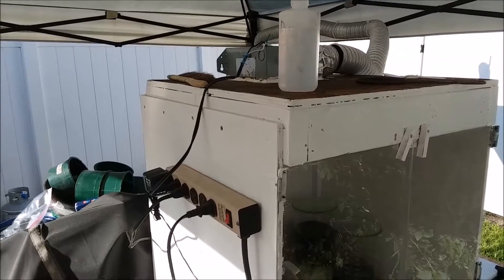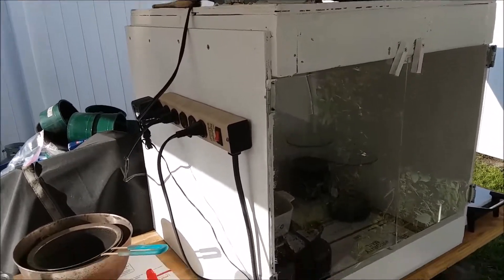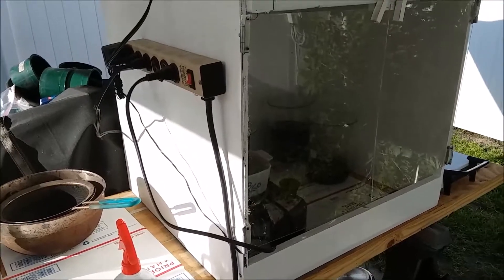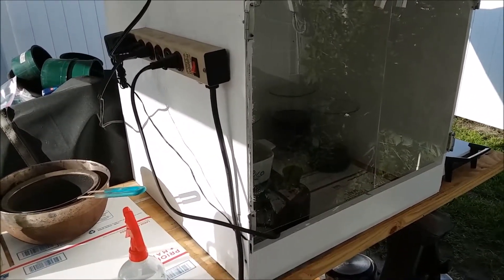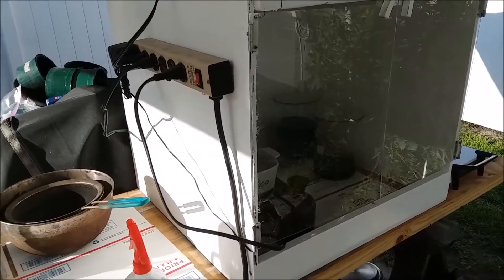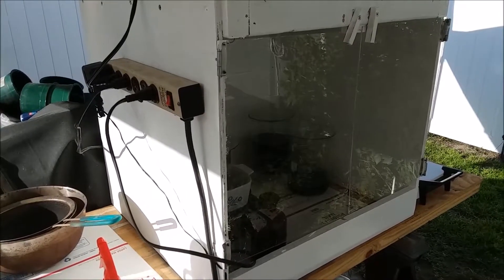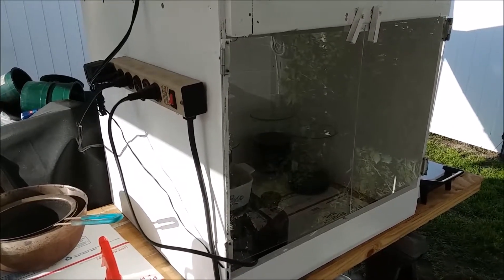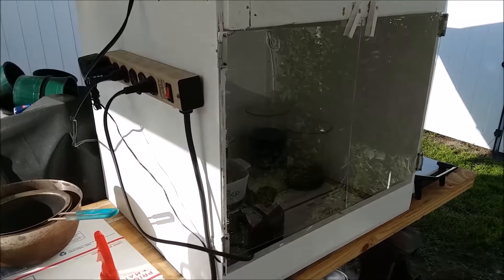The most logical place for the fan is on the back of the box. When I get a chance, I'm going to relocate the fan to the back, and hopefully that will eliminate the condensation drips going into the box. That should solve one of its big problems.